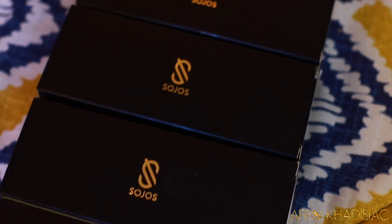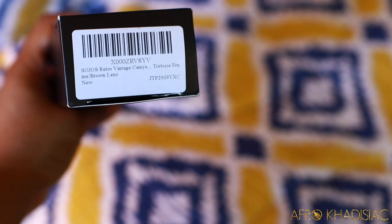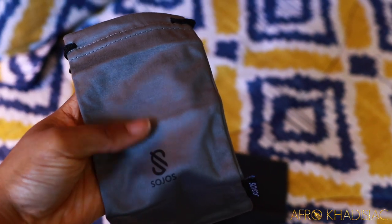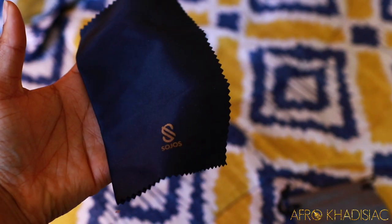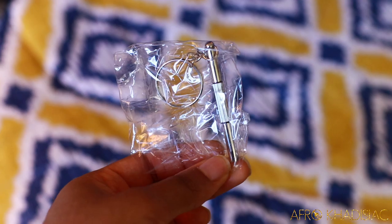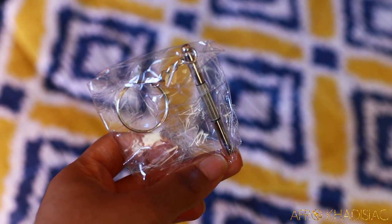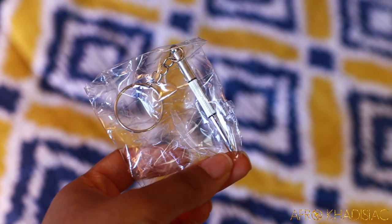So this is what their packaging looks like — it's black with a gold logo, really nice and sleek. All of the glasses come packaged in this black box with a gray pouch, a black cloth to clean off your sunglasses, and also a miniature screwdriver which you can use to tighten or loosen your sunglasses. This definitely comes in handy.